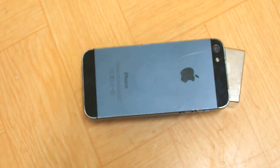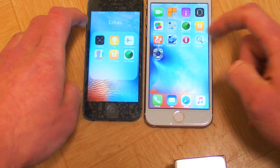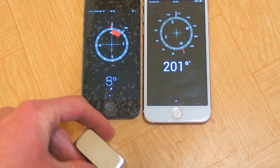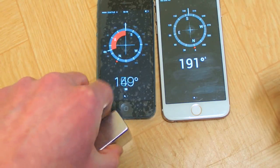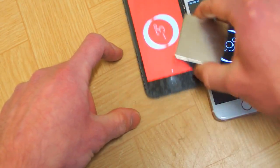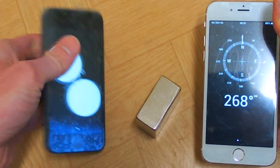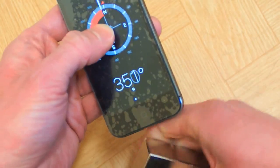And what about the compass? It wants me to calibrate it.